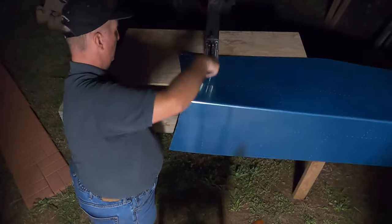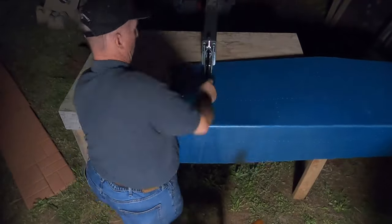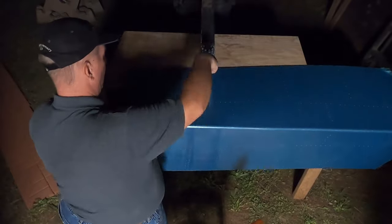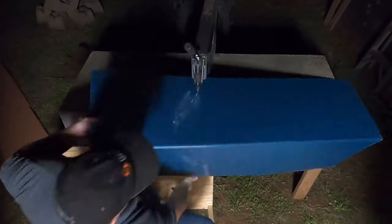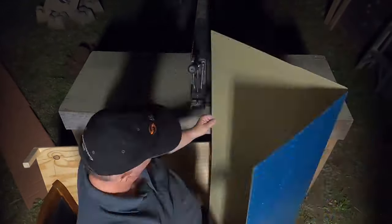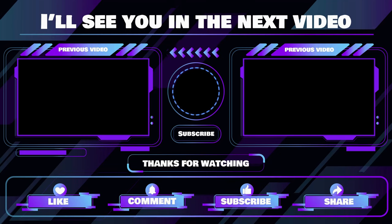I ended up modifying the dimpling table and cutting it down to size. What I will probably end up doing is making a new table when it comes time to do the wings. That's going to do it for this installment of Check 6 Aviation RV-10 Build. Thank you for watching. Be sure to give us a thumbs up, like, subscribe, and share this video with someone you think might enjoy it. Peace.